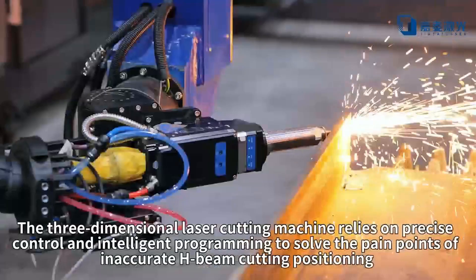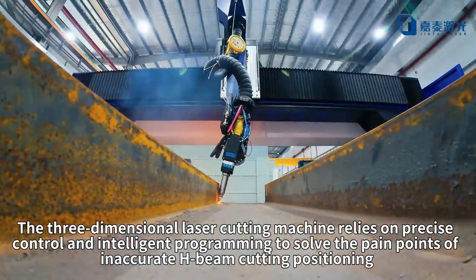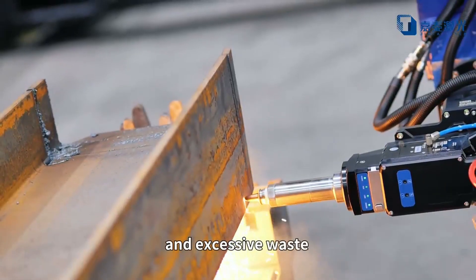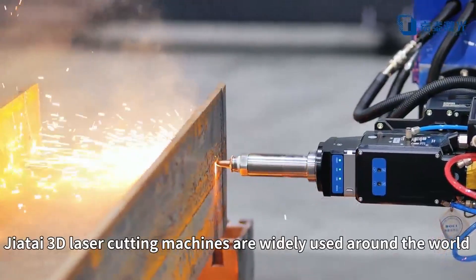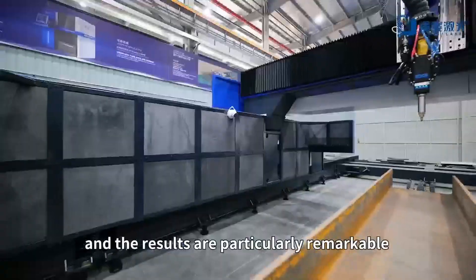The 3-dimensional laser cutting machine relies on precise control and intelligent programming to solve the pain points of inaccurate H-beam cutting positioning, poor cutting effect, and excessive waste. Jatai 3D laser cutting machines are widely used around the world, especially in the steel structure industry, and the results are particularly remarkable.